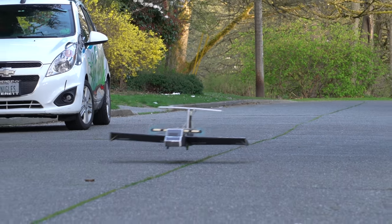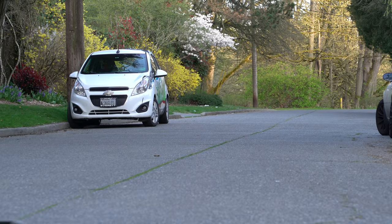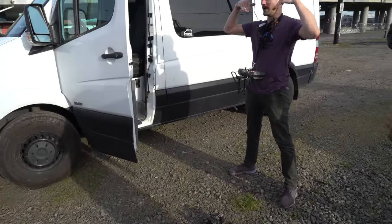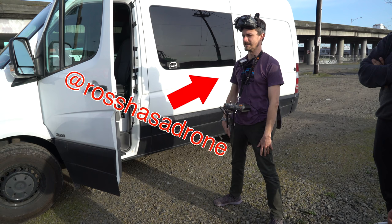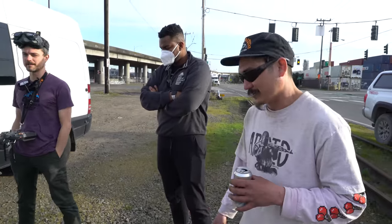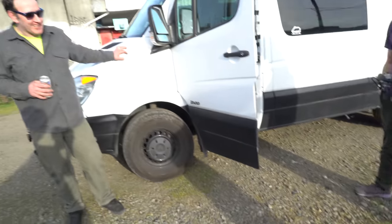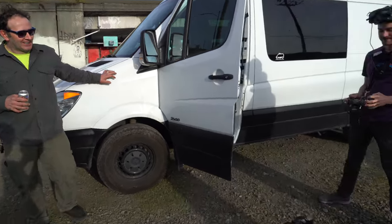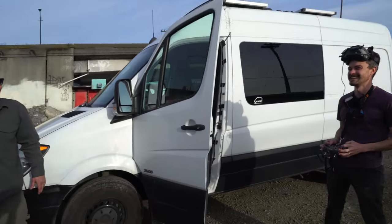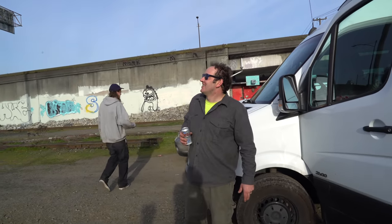After that great initial result, we took the ekranoplan out to do some filming with Ross, a professional cinema FPV pilot, who followed the plane with his drone.